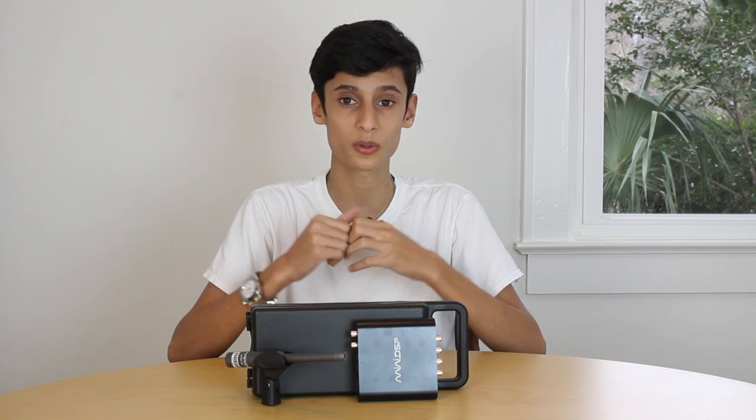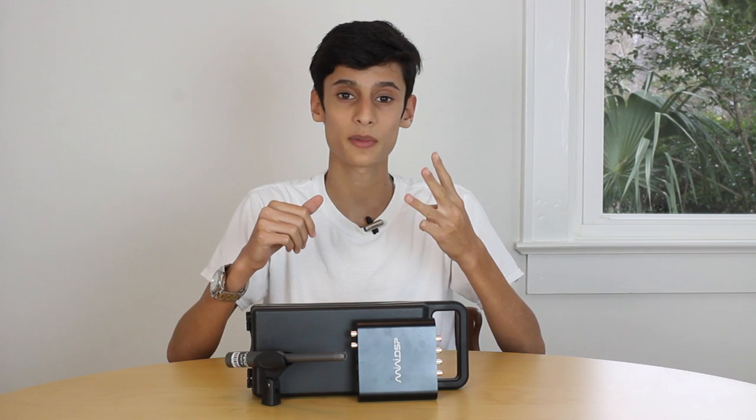Let's first start off with the main reason why you'd want a Mini DSP. A Mini DSP, especially this one in particular, can do three main things for your sound system: frequency response, crossover, and time alignment.